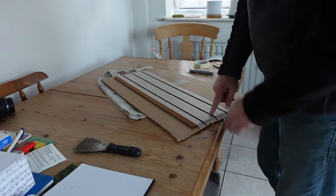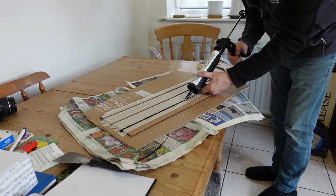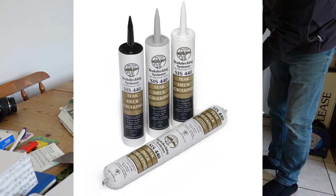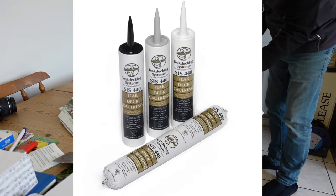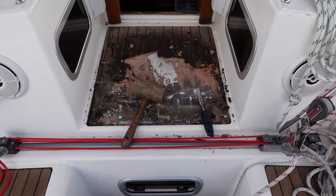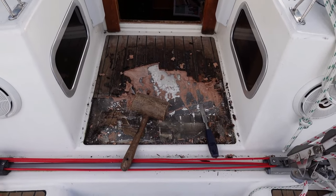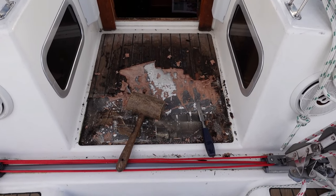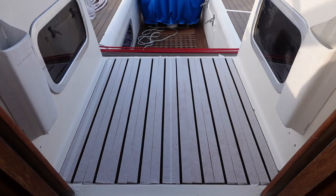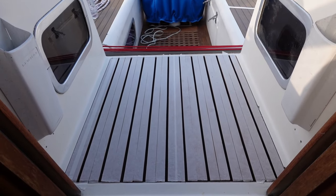So I decided to try and fill the channels with the proper caulking material like Cicaflex, or TDS's SIS 440 deck sealant. I experimented with a bit at home, and it seemed okay. So in the end, I replaced my rotting bridge deck, made of teak faced ply, with some EVA foam teak decking, and corked it, just like a real teak deck.